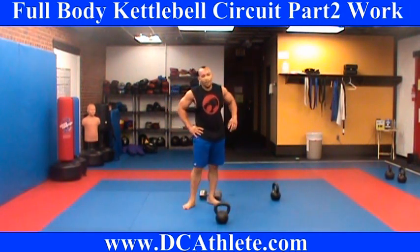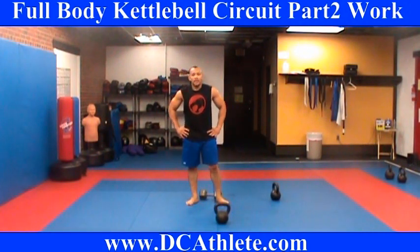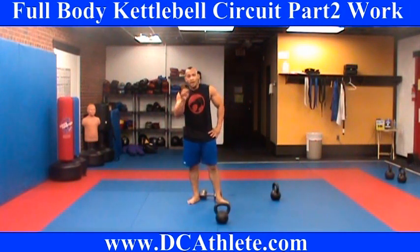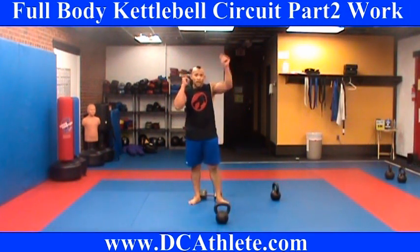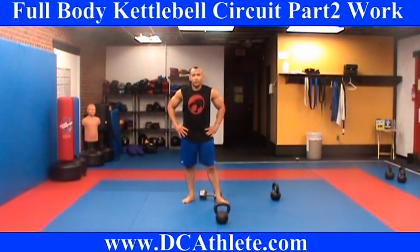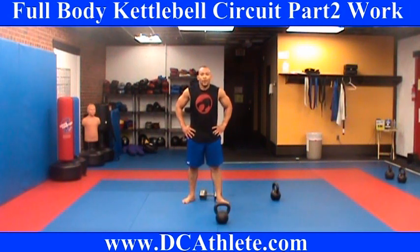I'm going to put up the numbers here — that's 10 push presses, one arm. 10 one-arm high pulls. 10 one-arm swings. These are 20 each since you're doing both arms. Eight crunching punches each side. 20 seesaw presses. 20 squat holds. And 20 swinging kicks.